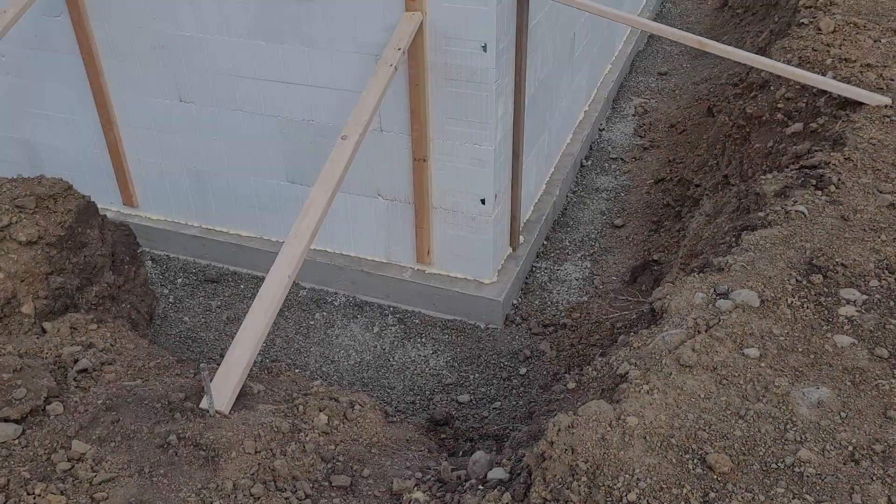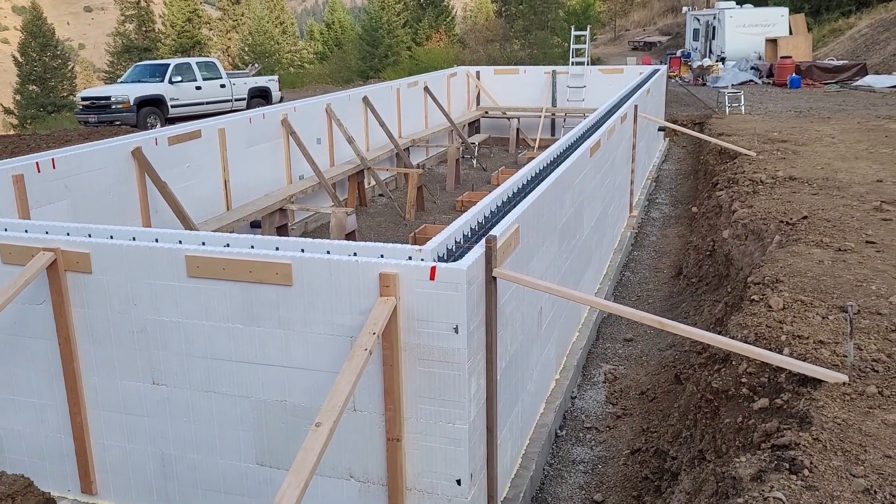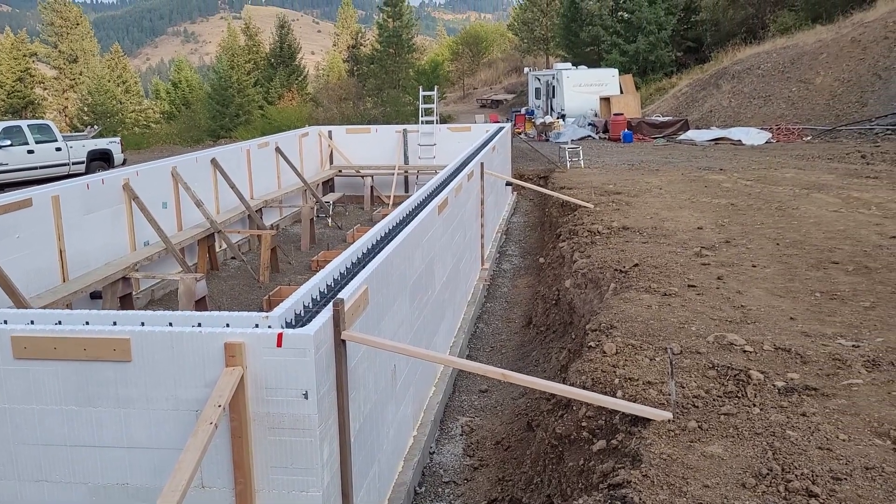Unfortunately I have not been able to video step by step the construction of our forms, with the concrete coming tomorrow at 10 o'clock, and I am nervous. It's taken us about four days to put up all the ICF, get all the rebar in it, and bracing.